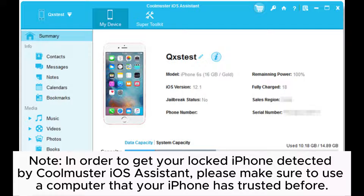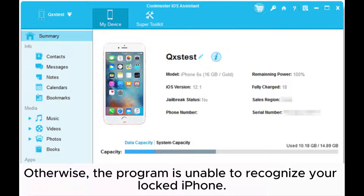Note: in order to get your locked iPhone detected by Coolmuster iOS Assistant, please make sure to use a computer that your iPhone has trusted before. Otherwise, the program is unable to recognize your locked iPhone.